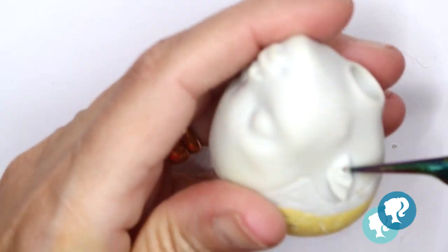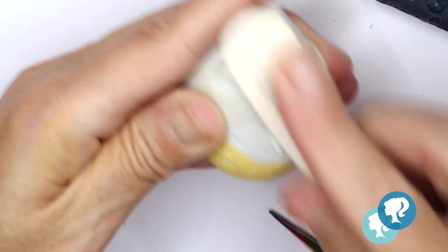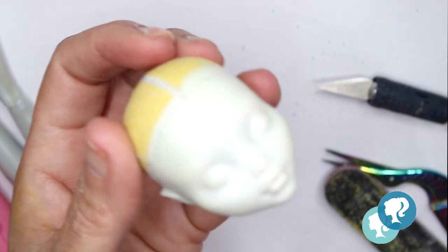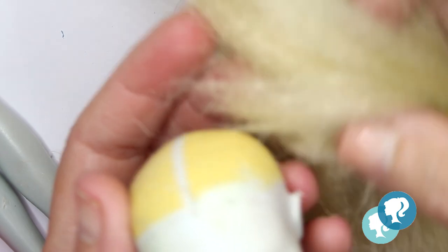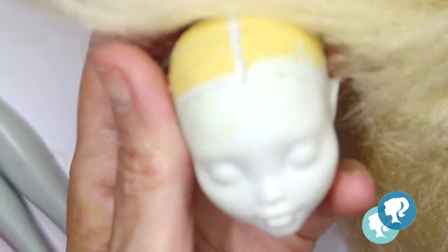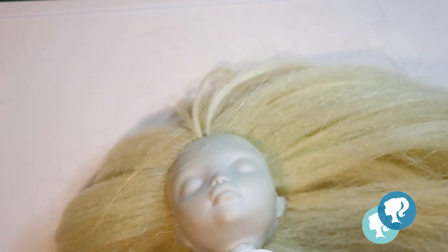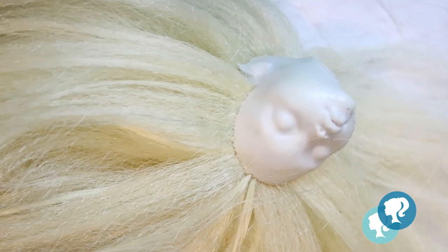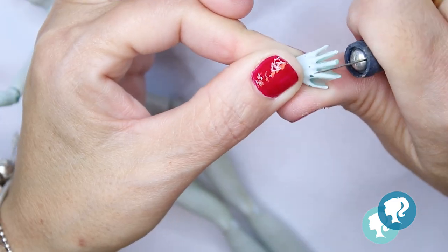First I'm going to change the ears, because elves have pointy ears. I'm not going to make them too big because in this series the ears are not too big — it's one of the things I noticed. And with this blonde synthetic hair I'm going to reroot her head, then glue it and let it dry for the night. I also have to make a few changes to the body.